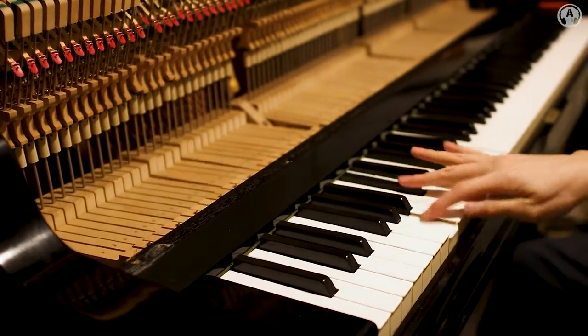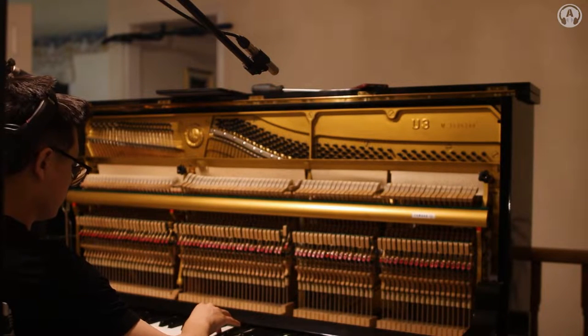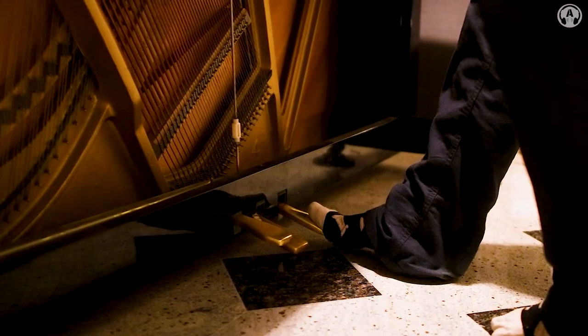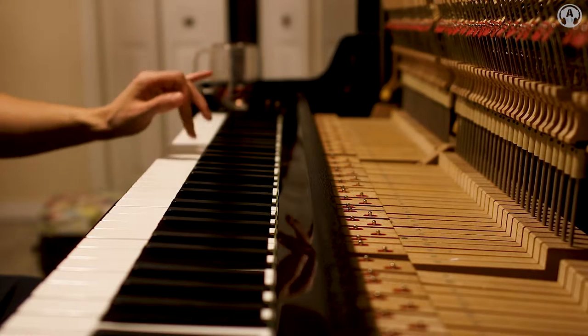One of the first things to consider when you make a piano is how you're going to sample it. I chose to sample using major thirds, and I decided on creating seven dynamic layers for pedal down and five dynamic layers for pedal up. I also recorded the pedal down sound — when you press the pedal and hear the strings ring out — then the pedal up, and I recorded release triggers for every single note too.